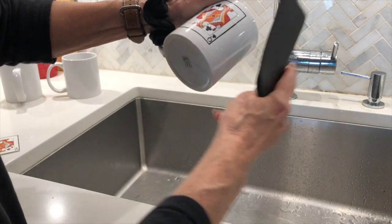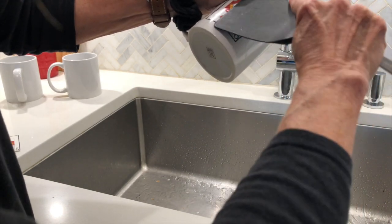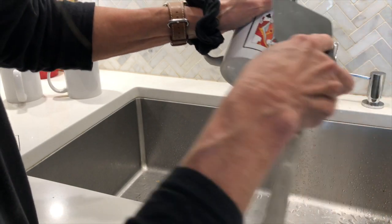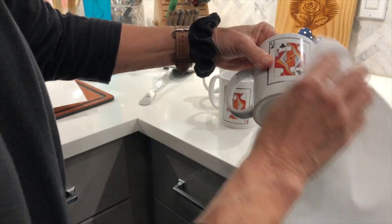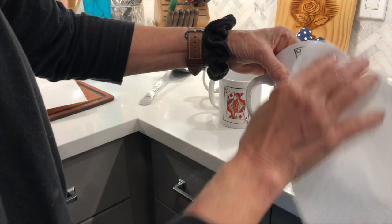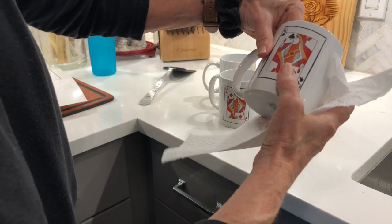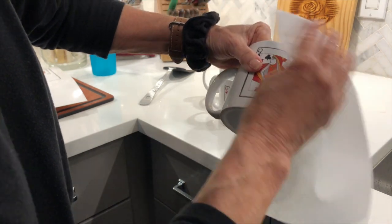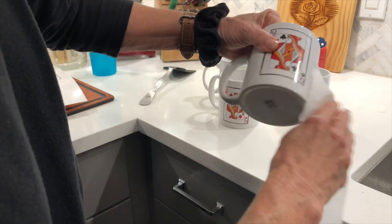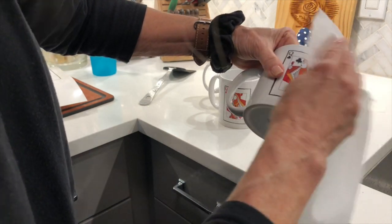You're going to squeegee it down starting in the middle — you want to get rid of all the water. I'm just going to wipe them down a little bit to attach the image. I can still move it around at this point. Now the bubbles are all removed.